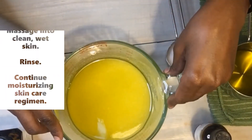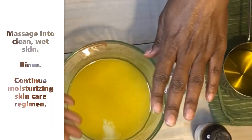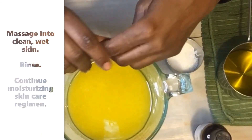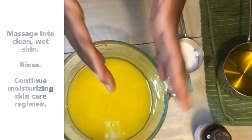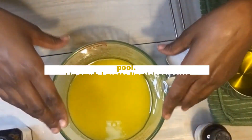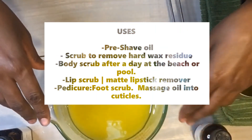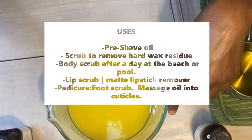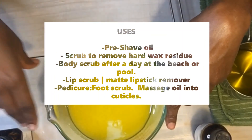Always use your sugar scrub on clean skin. After you shower, take a handful of the scrub, massage it into your skin, and rinse. The oil seals in moisture as a starting point for your moisturizing regimen. I also like to use it for shaving, after waxing, and to prevent ingrown hairs by exfoliating those skin surfaces.